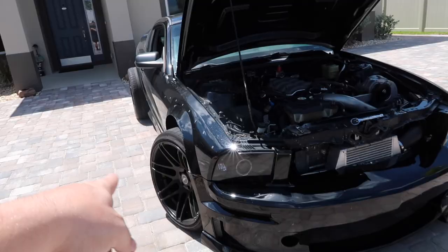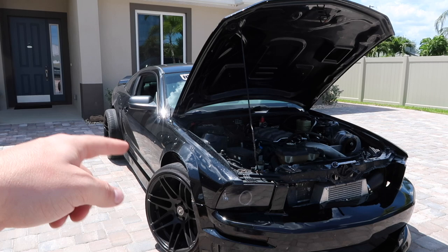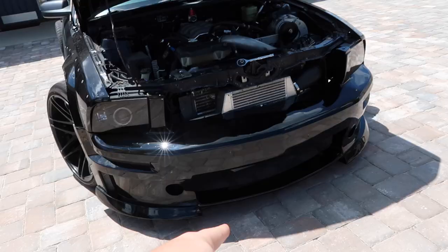If you guys haven't noticed already, we have the flares off because they are getting painted. I took the front fender off, the rear fender off - the side skirts are still on as you guys can see - but trying to get everything painted. That way we can make everything blend in and make it look real nice. But for today's video, we're going to focus on that lower grille.